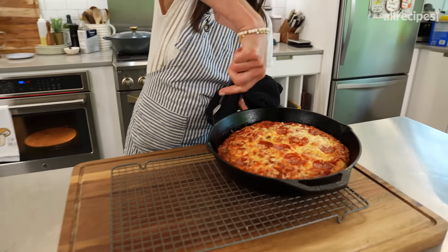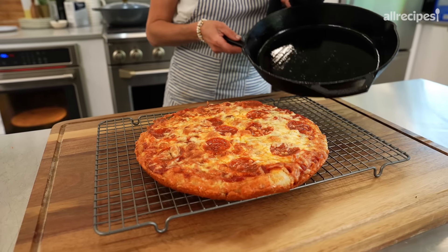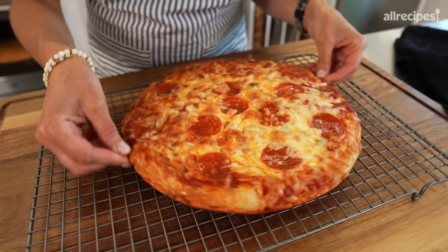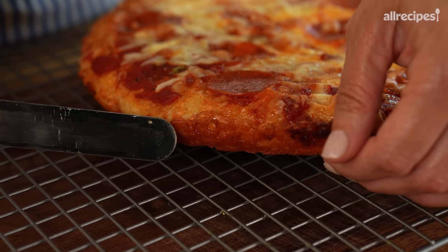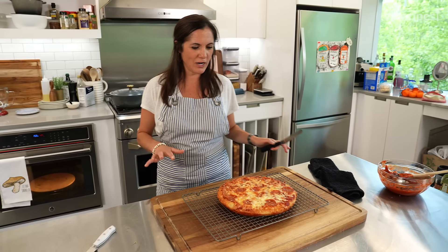Before we take this out, we know this is all about the crust, so we have to peek at the crust. All the top looks perfect, but underneath I need more color. Conveniently, you can just place this right on the stovetop — this will only take a couple minutes. Crank up your stove, but keep your eye on it so you don't burn it. This will happen pretty fast, so just keep checking.